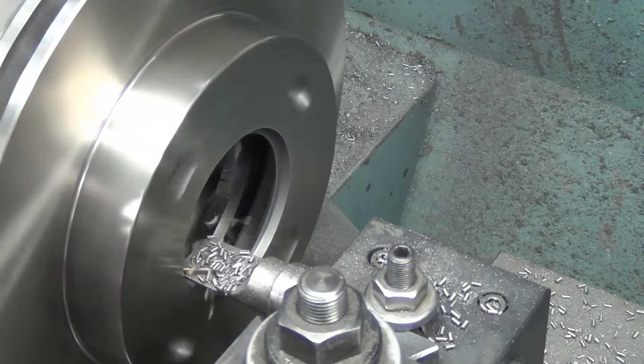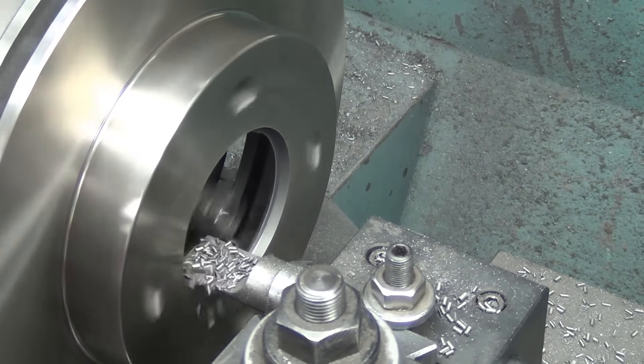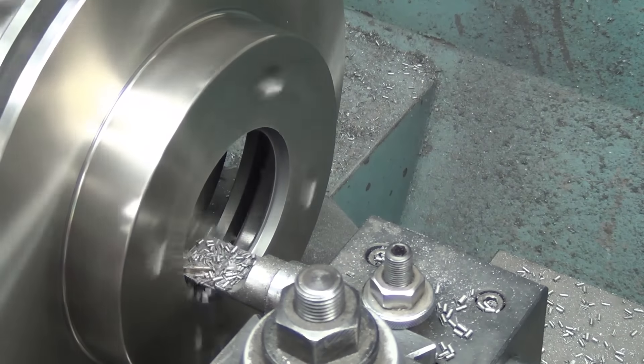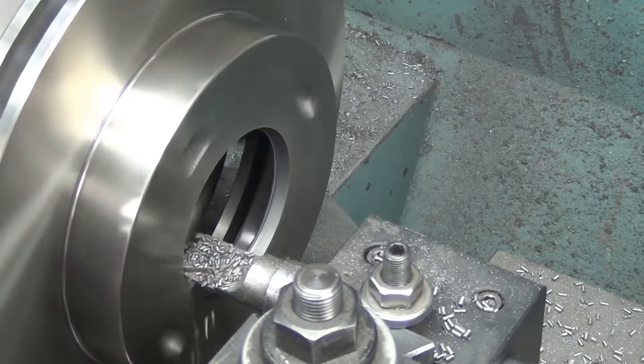It picks up the chatter in the middle of the rotor, and it calms back down.